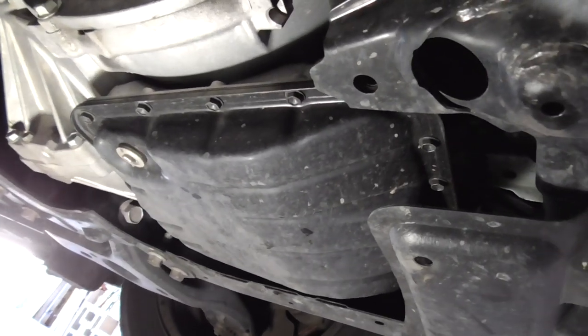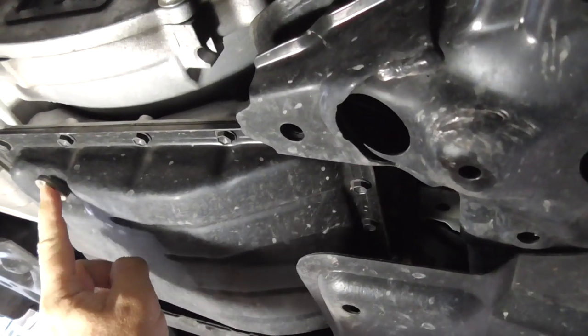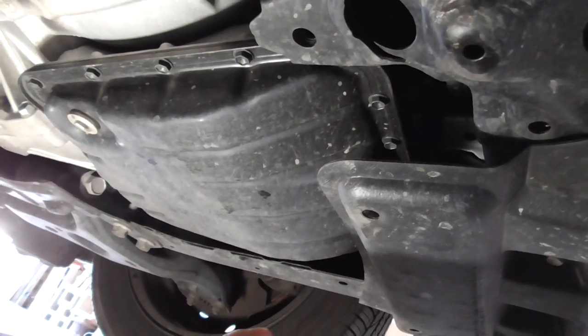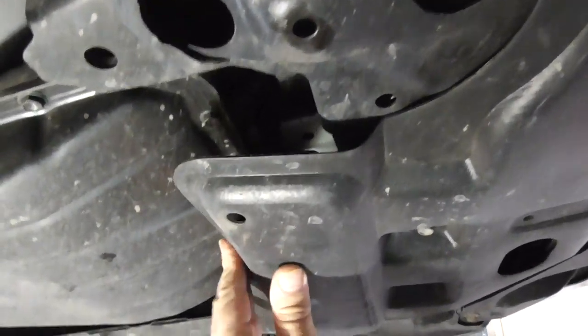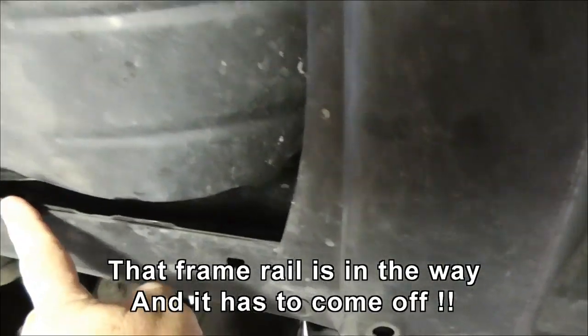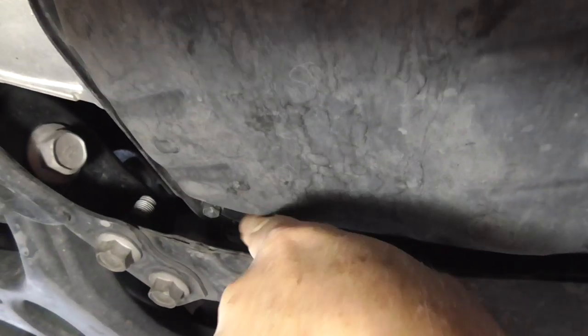Here we are under. This is the transmission pan. They did put a nice drain plug in, which is really helpful. Some of the older cars don't have that and you have to break all the bolts first and it drips everywhere. But the problem is this plastic piece which is hiding some of the bolts — that comes off pretty easy. Over here it's this frame rail. This frame rail is hiding four bolts, so we've got to be able to get a wrench on these somehow.